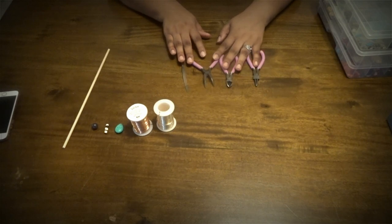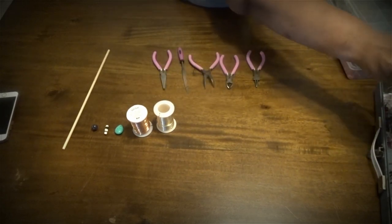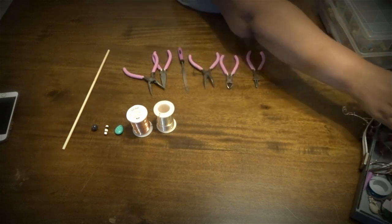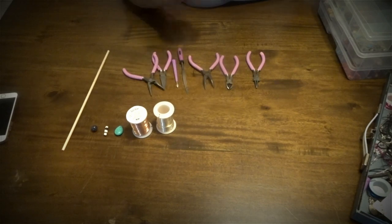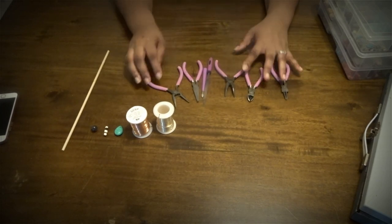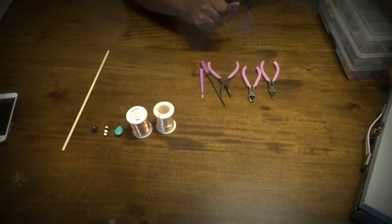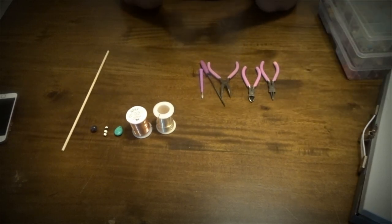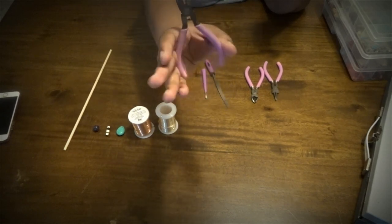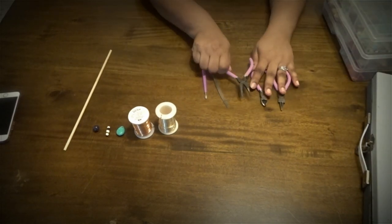These are the tools I have — I got them as a set. I have a few others in my tool kit off camera, but these all came together at Michael's and are basically for wire working and jewelry making. I mainly use three of them. They had a little spring in them that kept popping out — that's my only issue with this kit. I now only have one spring, so I just swap it back and forth between the tools.